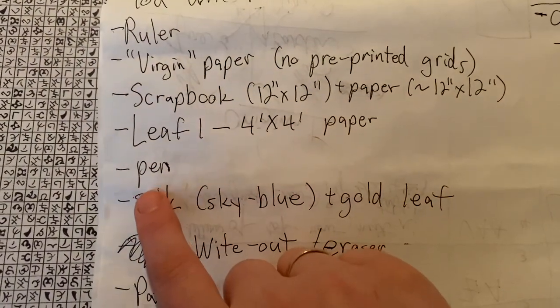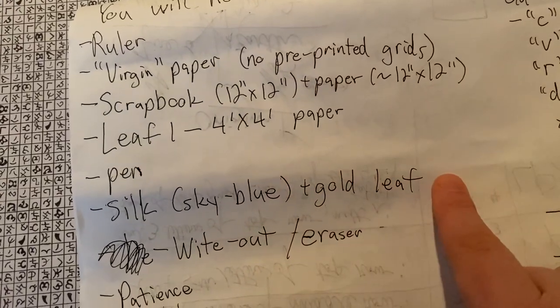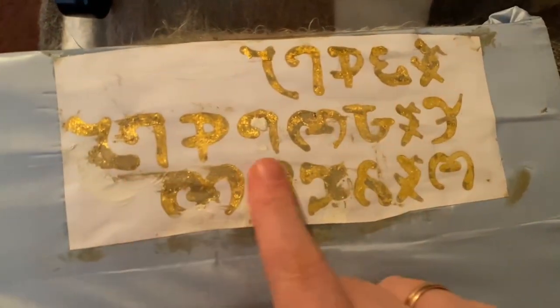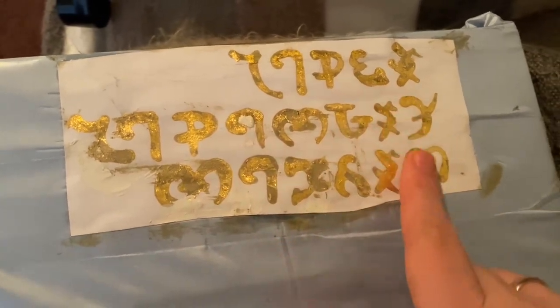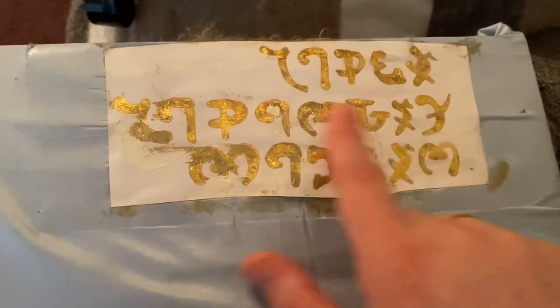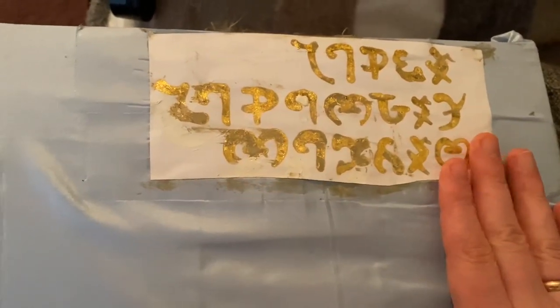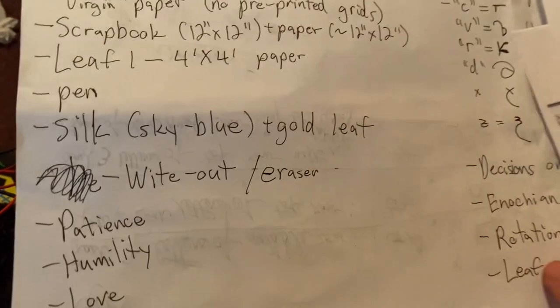You'll also need silk — a sky blue kind of silk, like you see here — and you will need gold leaf. The gold leaf is for the title of the book, which is Amsas Nagasas Harda. I just chose to do it with gold leaf on paper and then glued or taped that paper to the silk cover, so it is still technically on the front of the book itself.